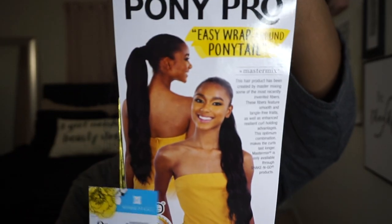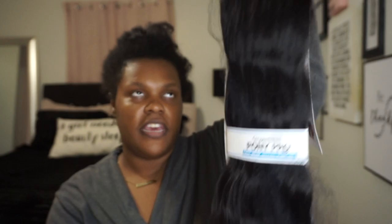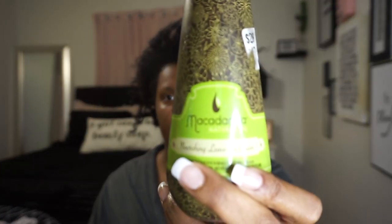Okay guys, so this is the hair — the ponytail — that I'm gonna be using. It's the Pony Pro and it's like the wraparound band kind of method. This is the old flexi rod set that I did, which will be on the screen — you can watch that video too. But I'm just gonna moisturize my hair a little bit with this macadamia leave-in cream. I really like this.